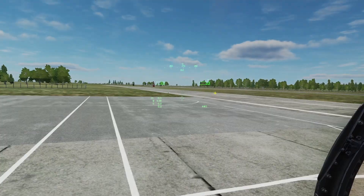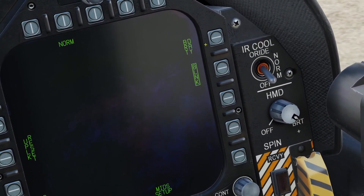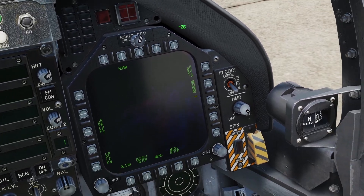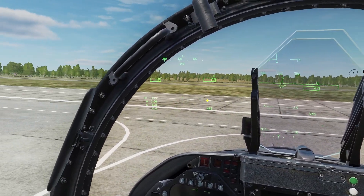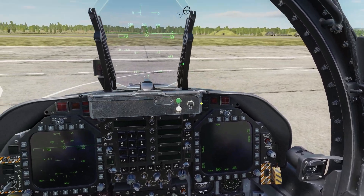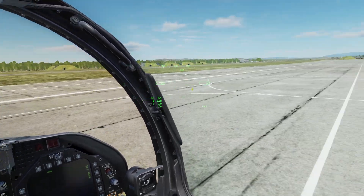Once you do that, your HMD is set up and ready to go. There are some other things on the HMD page. You can change the brightness from night or day, and you can also enable the blank. If you disable it, then your HMD will always be active, but if you enable it, then when you're just looking inside your cockpit it will not be active, and when you look away it will turn on.